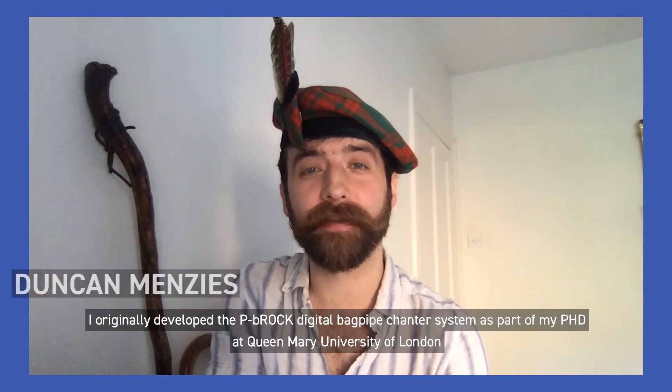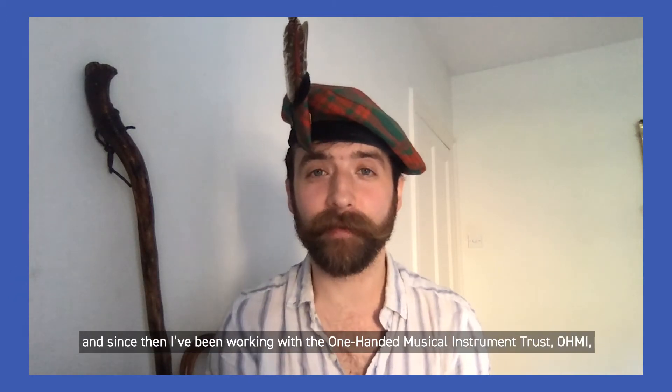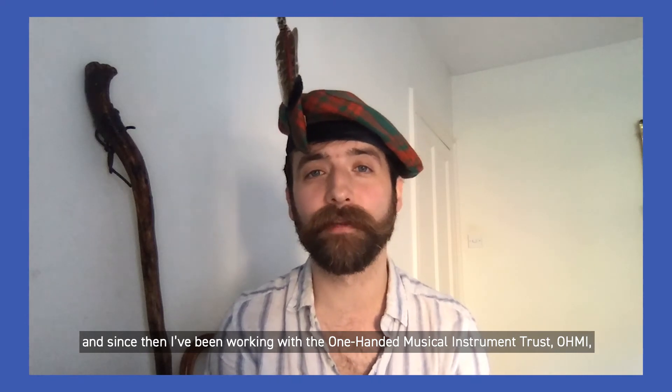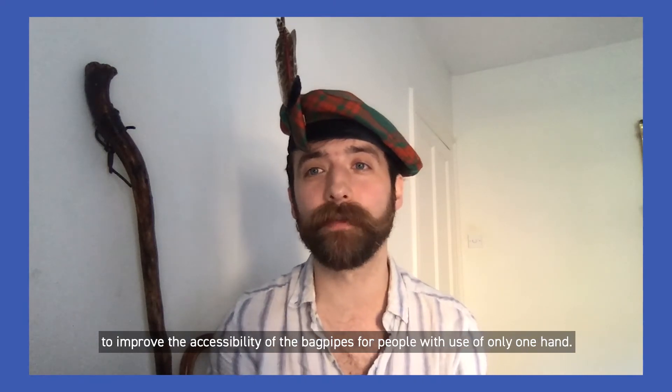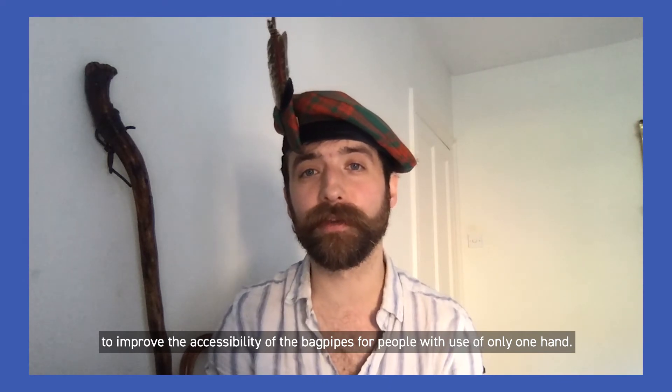I originally developed the P-Brock digital bagpipe chanter system as part of my PhD at Queen Mary University of London, and since then I've been working with the One-Handed Musical Instrument Trust to improve the accessibility of the bagpipes for people with use of only one hand.